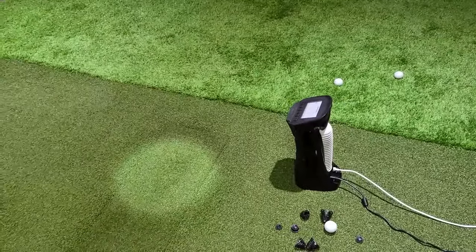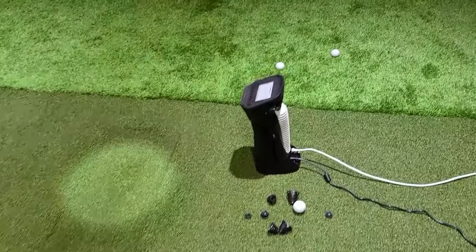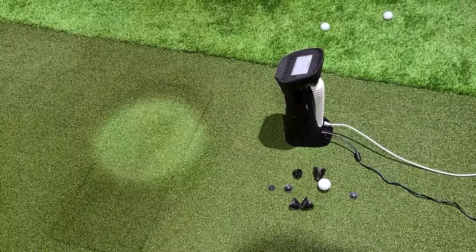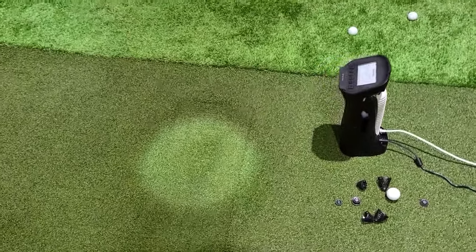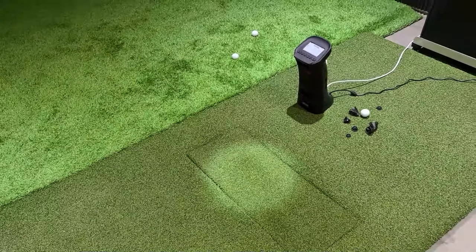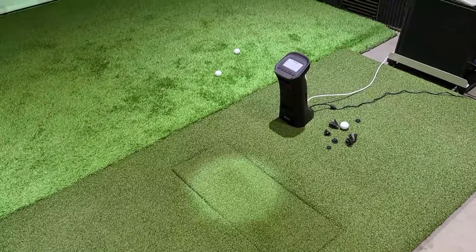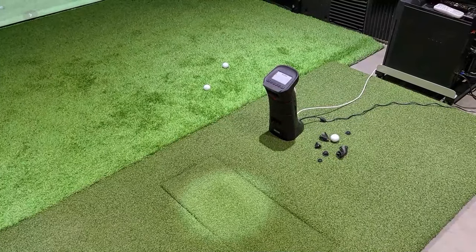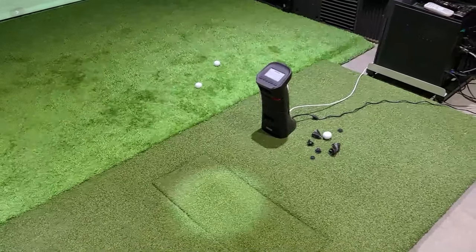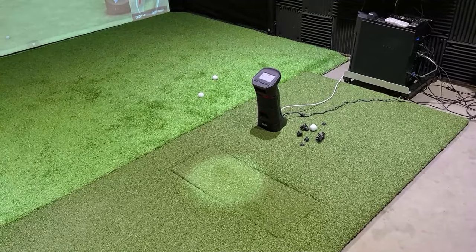Those overhead units are roughly two and a half to three times the price of this one, and budget was a big concern for this setup. This one used to be $4,500, now it's $3,500 on sale. I actually bought a used Bushnell Launch Pro first and ended up selling it before I ever used it because I knew I liked the Uneekor and some of the features in their software. I ended up going that route and I'm mostly happy - we'll get into that shortly.